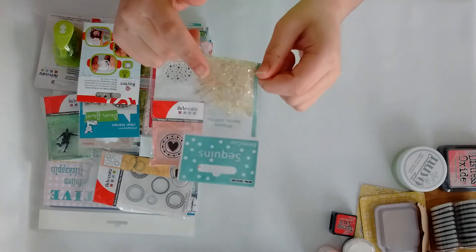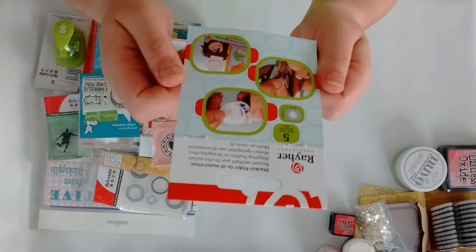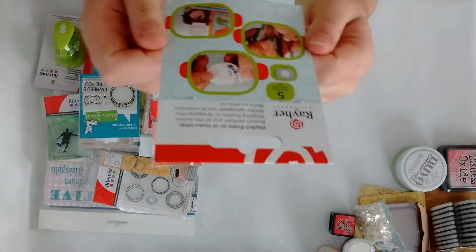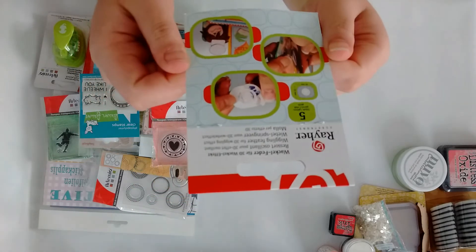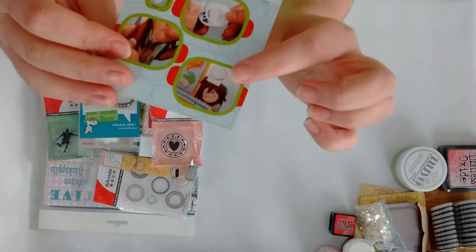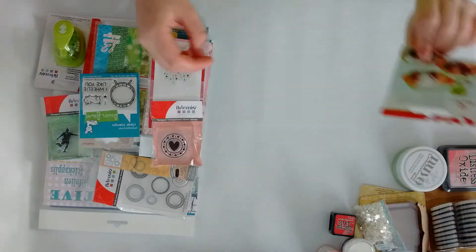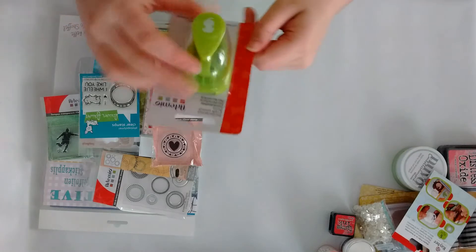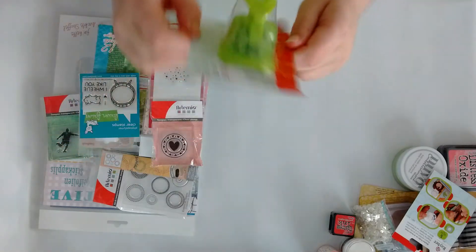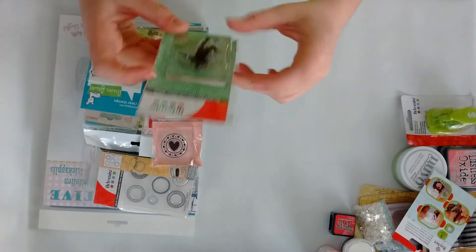Then I grabbed these sequins — these are the six millimeter cup sequins and they are white iridescent. Then I also got these, they're called Wiggling Feathers — like the wobbly things you can attach to a project and they wobble around. There are five pieces in it. Then I grabbed this cute paper punch with a dog, which is adorable.